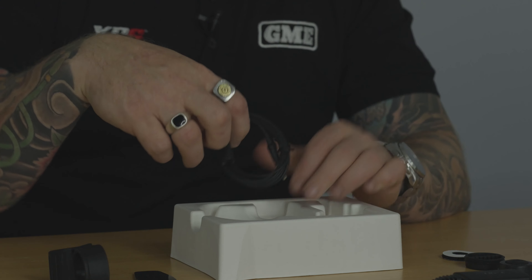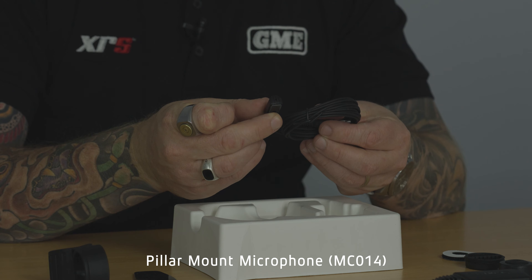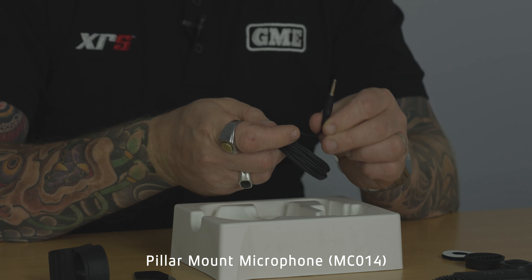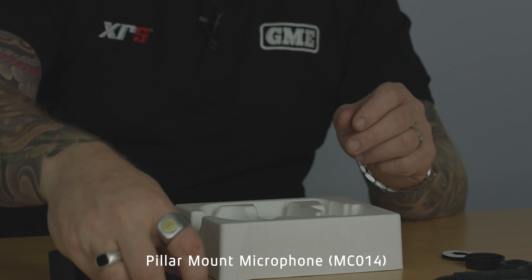The last thing in the kit is the pillar mount microphone. Using the 3.5mm jack on the end of the module, you run the microphone out up onto the A-pillar of your vehicle and this will give you audio back through your radio.